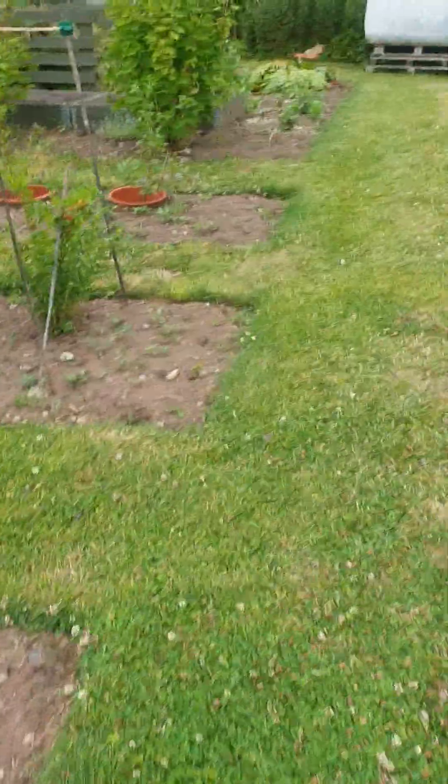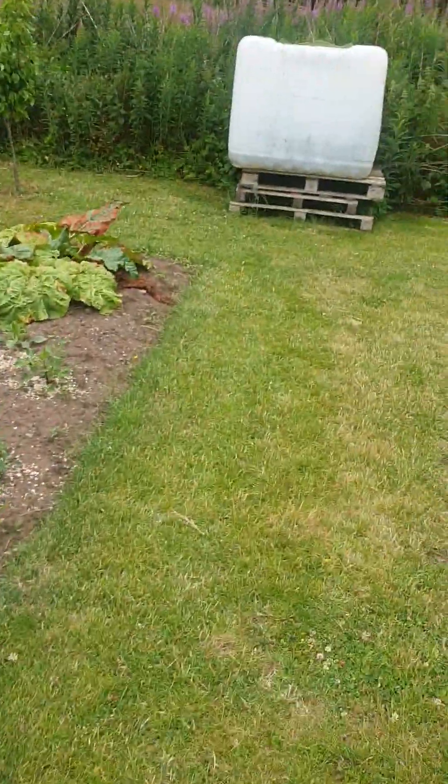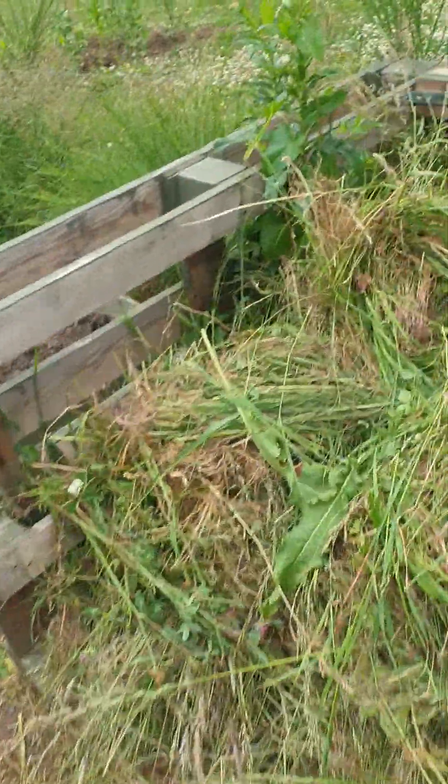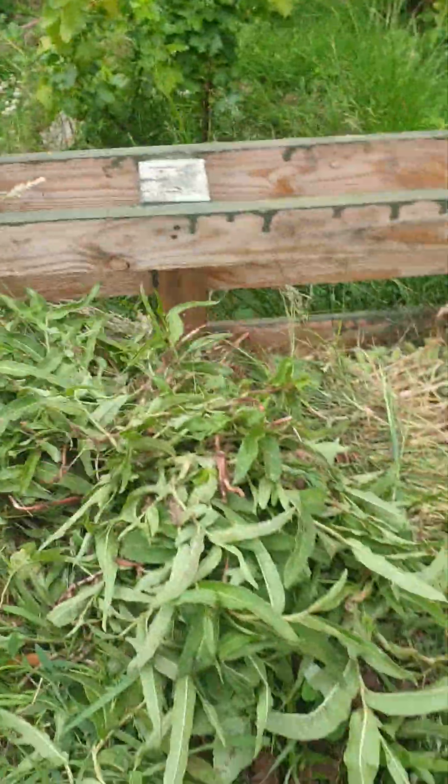First things first, something very mundane - just chuck this heap of weeds on the compost heap. So what am I doing today? Well, first of all I'm just putting that bucket down there.